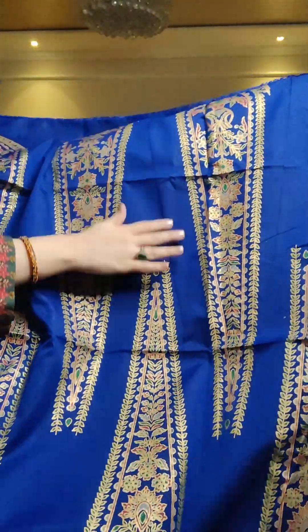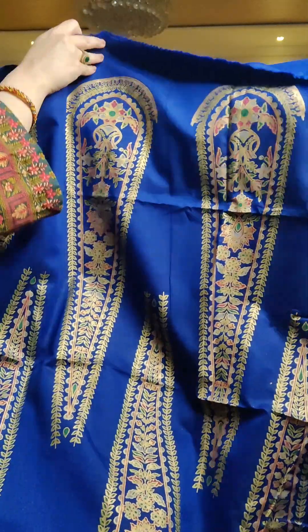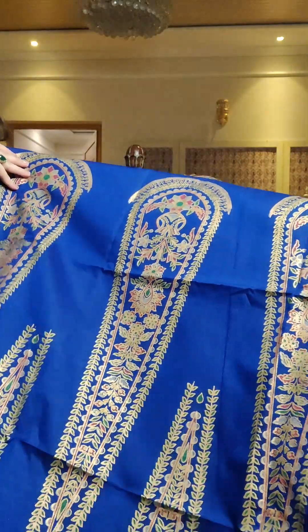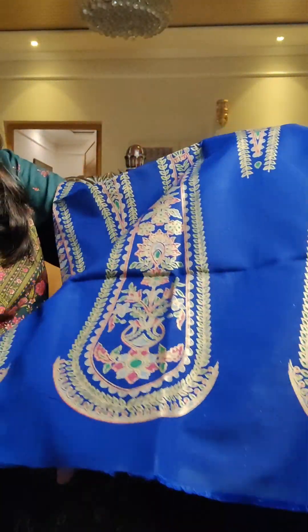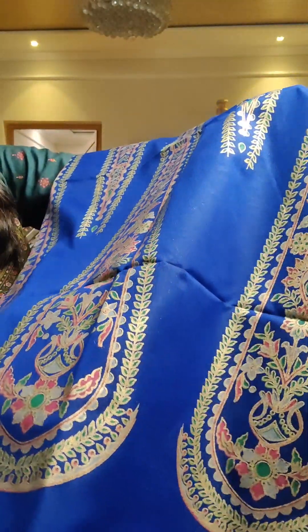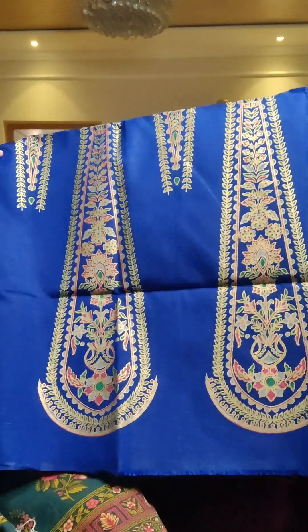Look at how stunning the color is — it looks really regal. The print looks really regal on this. The gold stands out and there's a really nice intricate leaf pattern going on. You can even cut this into panels and use it that way. I'm just showing the print up close so you can see how nice and intricate it is — it is very much in the outline, very neatly done.